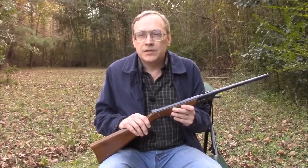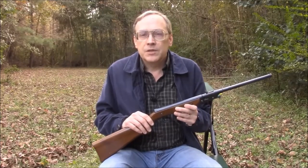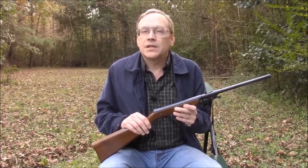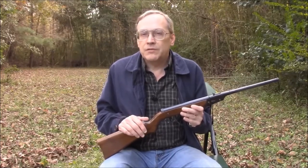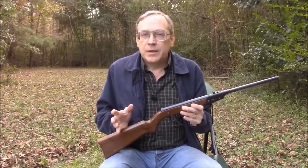Regarding performance, the Model 16 will shoot a 7-grain hobby pellet a little bit over 400 feet per second. 8-grain pellets it will shoot in the mid to upper 300s. It will shoot a 10.2-grain JSB pellet at 345 feet per second, and it will even shoot the 13-grain JSB monster pellets at a little bit over 300 feet per second. All this adds up to about 2.5 to 2.8 foot-pounds — not enough for hunting, but just fine for shooting in the backyard.